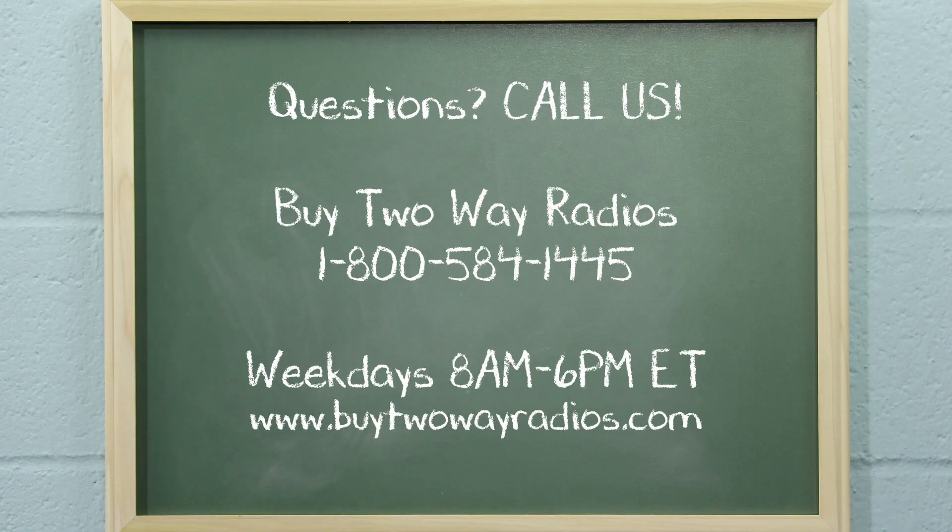If you have any other questions, please don't hesitate to give us a call, email, or hit us up in our online chat at buy2wayradios.com. I'm Tommy with buy2wayradios.com and this is Radio 101. Class dismissed.